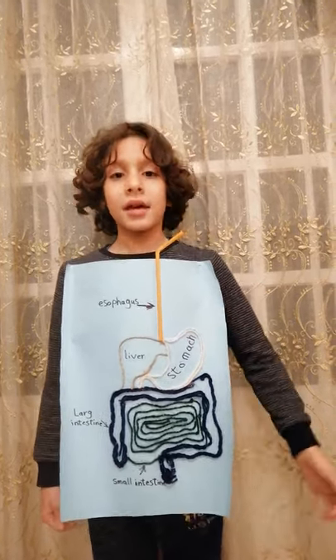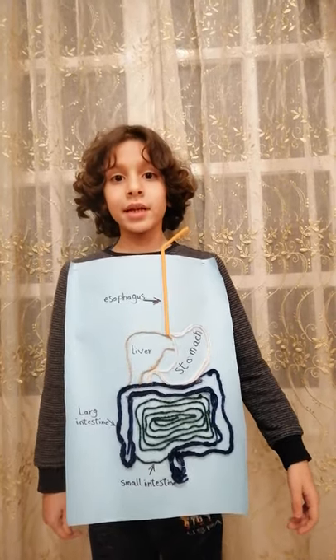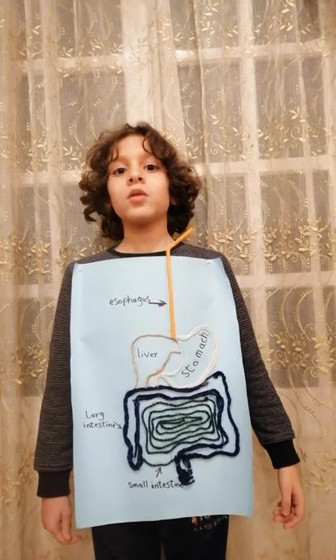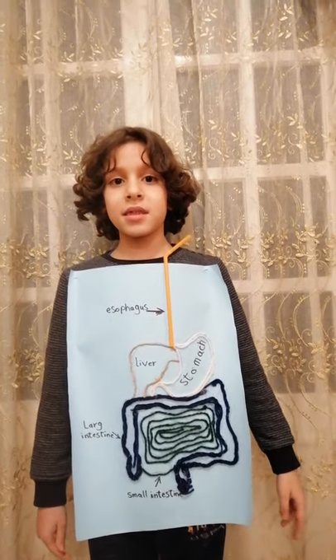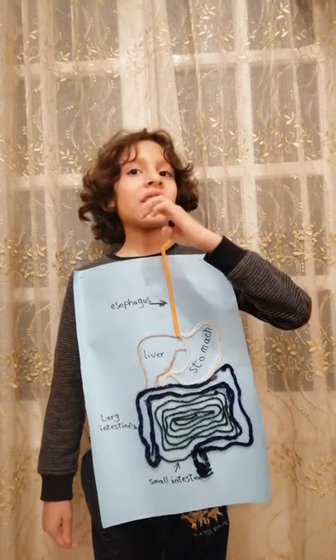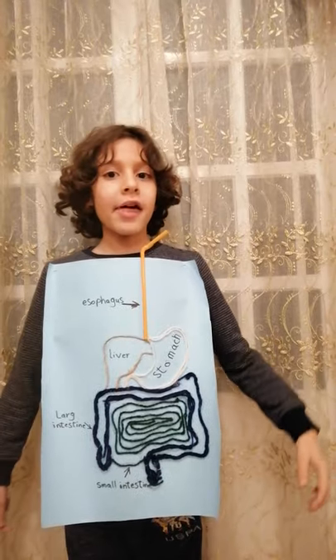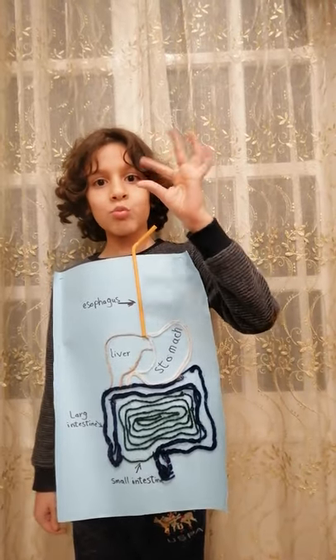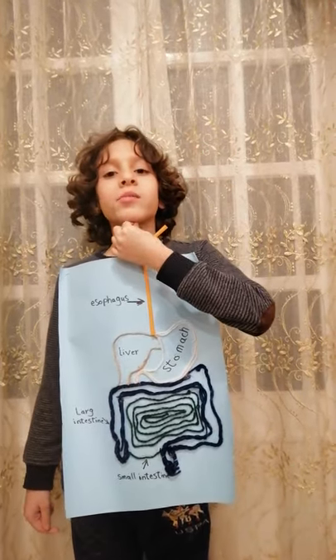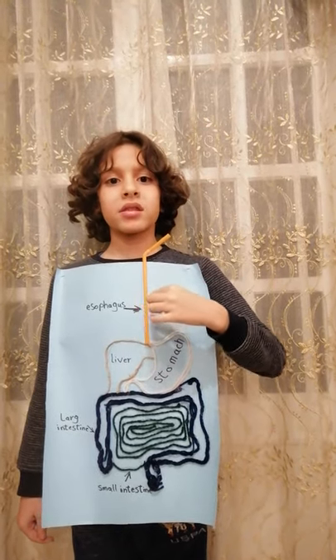I'm going to tell you about the digestive system now. When you eat food, you cut it with three pieces — the cutting teeth, tearing teeth, and the grinding teeth that are in the back. Then it cuts the food into small pieces, and these small pieces go to a long long long part of the body.